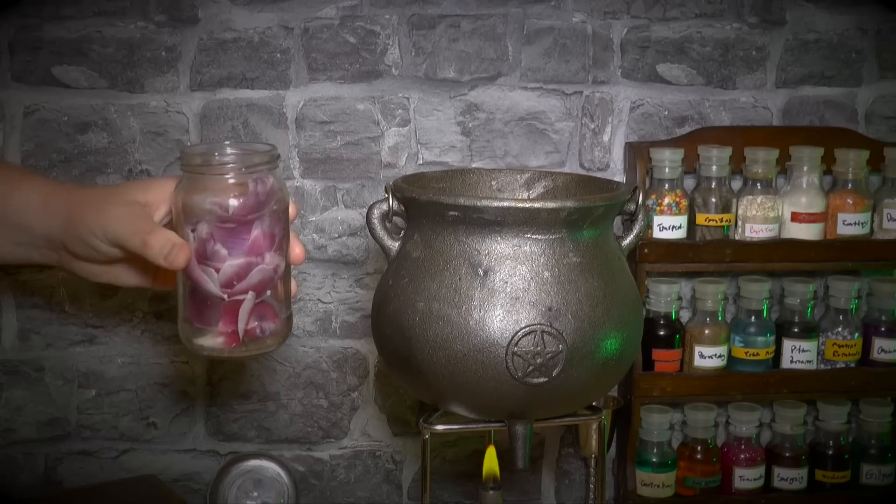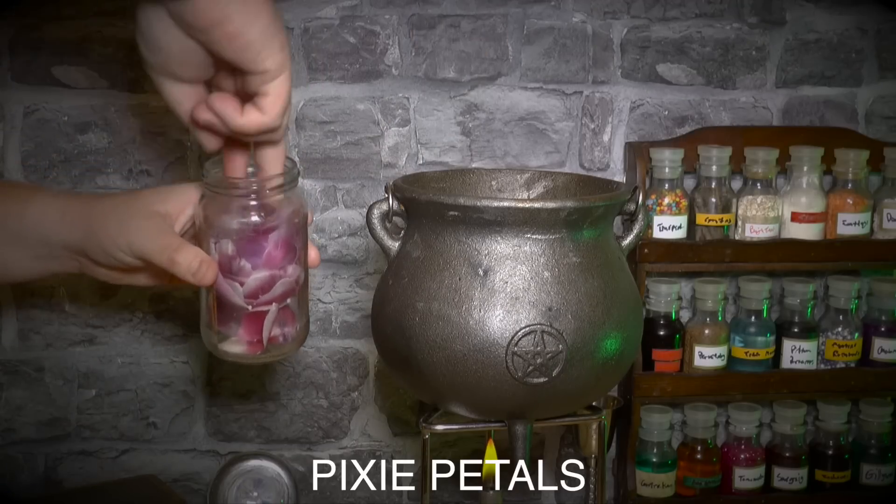The final ingredient you'll need is some pixie petals. Drop two petals into your cauldron.